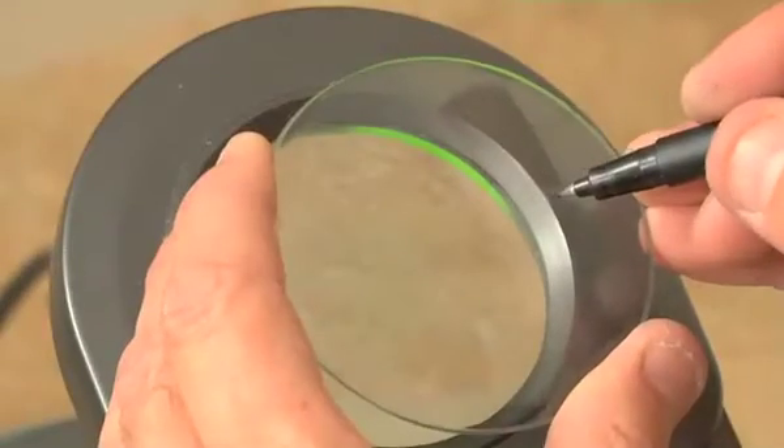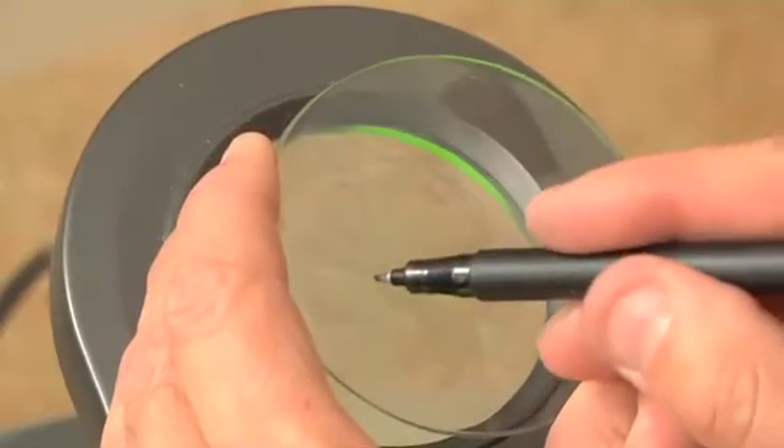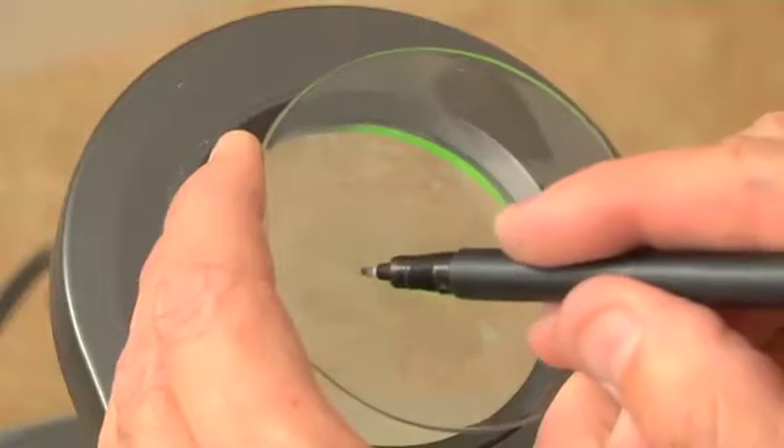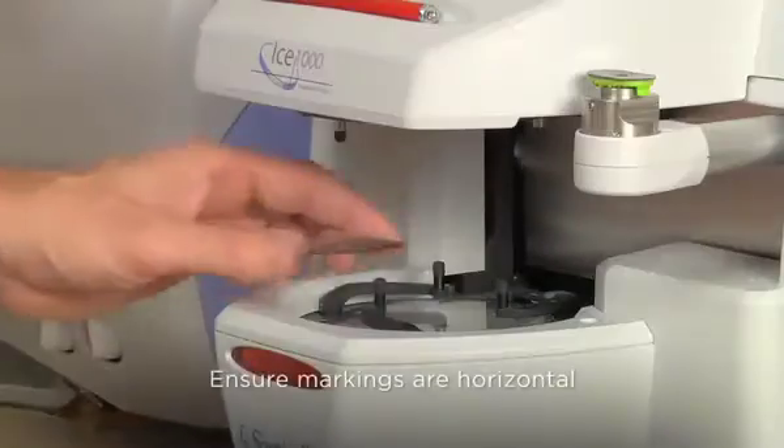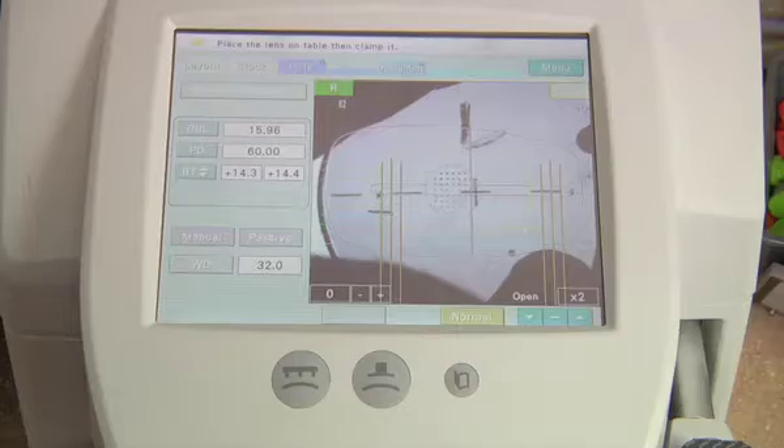The proper orientation of Transitions Vantage lenses is denoted by angle brackets on the edge of the lens and 2T or plus marks 20mm off the center of the lens. Place the lens on the blocker with the markings on the horizontal axis.